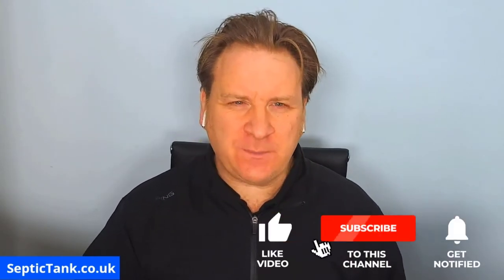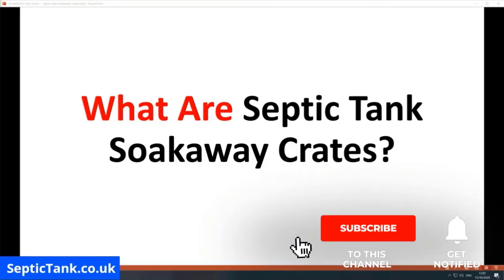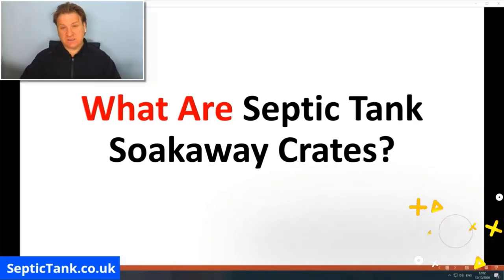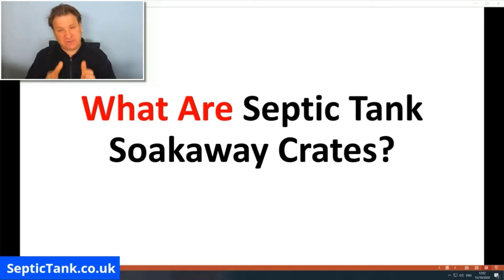Hello, Jason here. In today's video I'm going to be answering the question: what are septic tank soak away crates? What are they, are they legal, are they illegal, and why is there so much misinformation about septic tank soak away crates on the internet? In the next few minutes I'm going to answer all those questions, so let's get straight into it.